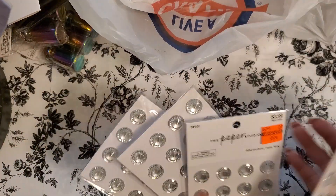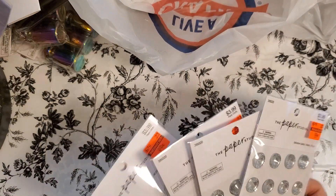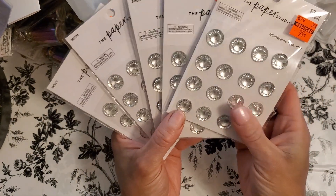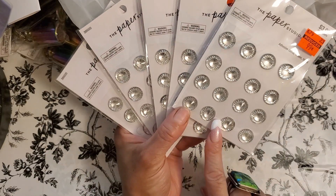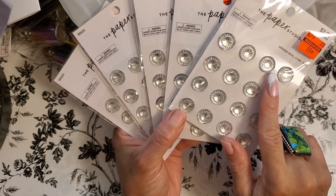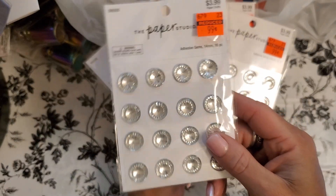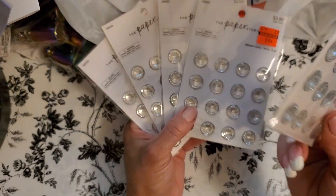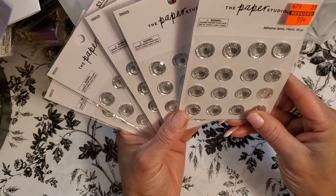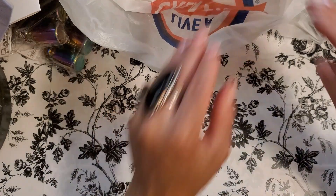Then I picked up a crap load of these — I picked up five. They're regularly $3.99, I got them for 99 cents. The reason I picked up so many is I do fabric flowers, and when I make fabric flowers you need a flower center. It would have cost me $4 to make half the flower centers before. Now they're 99 cents. I went ahead and got five packs — there are 16 in each pack, so that's a lot of flower centers.